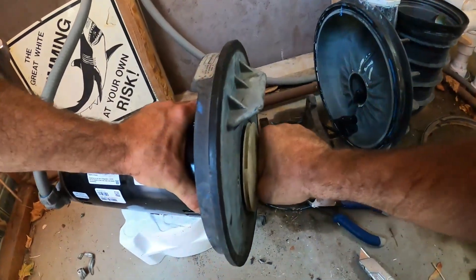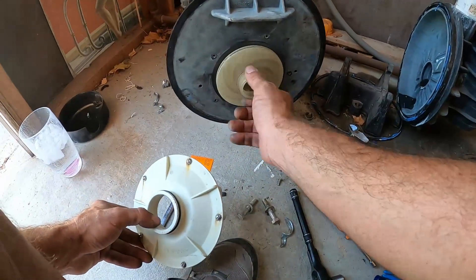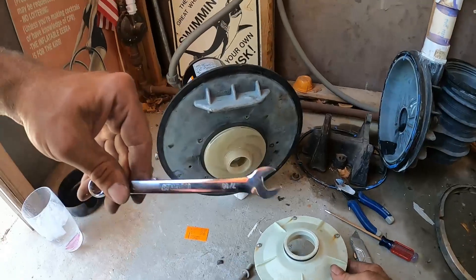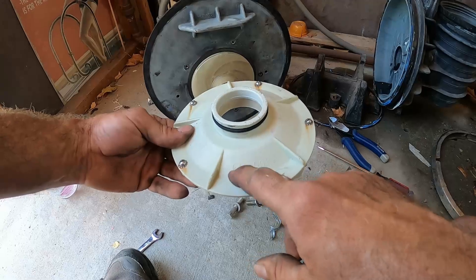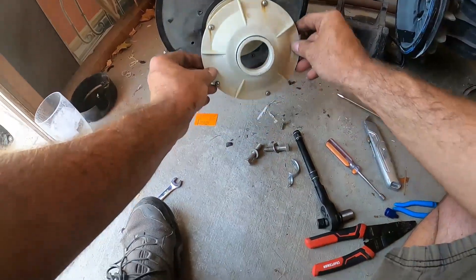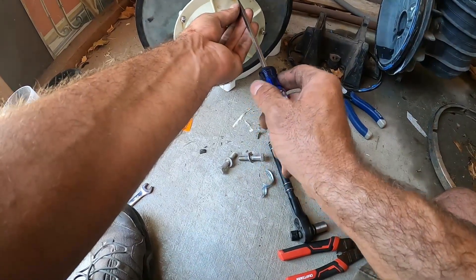You just want that good and hand tight. Once we've got our impeller on hand tight and taken our 7/16 wrench off the back of the motor shaft, we can put our diffuser back on. Note that when we took it off, the part number for the diffuser was on the bottom, so we put it back on the same way and tighten these down with a screwdriver.